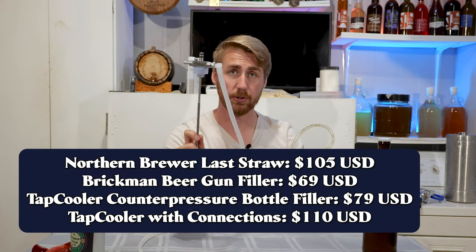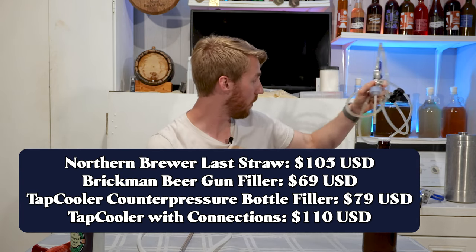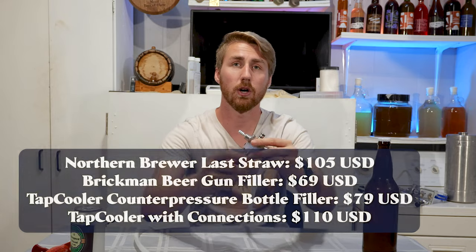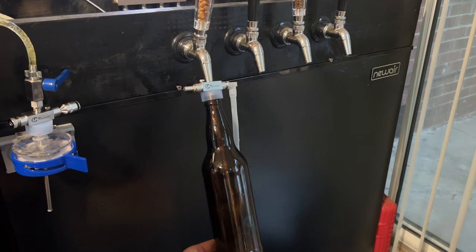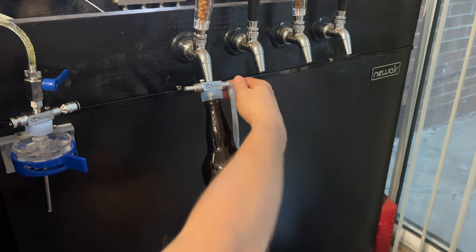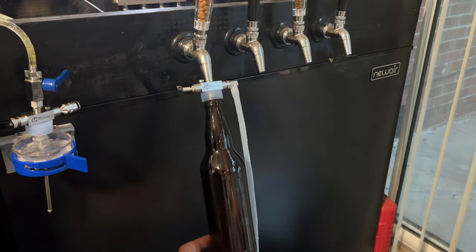The tap cooler is a little expensive. The beer gun will probably run you 50 to 60 bucks with connections. The Northern Brewer Last Straw is another option I like — it has a similar connector but is cheaper than the tap cooler. What I like about the Last Straw is that you can connect straight to the tap itself: you just put it right into the tap, extend the straw to wherever you need it, and fill your bottle that way. You can't really do that with cans though, which we'll get to in a moment.